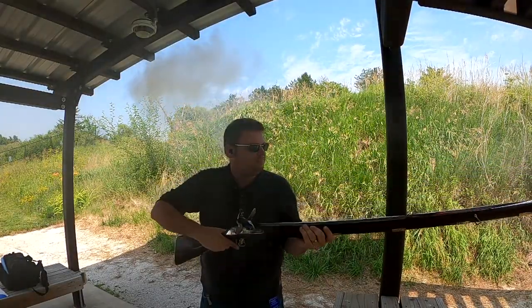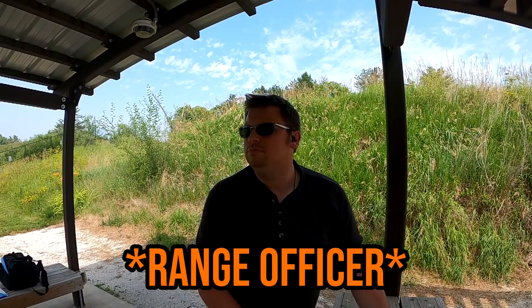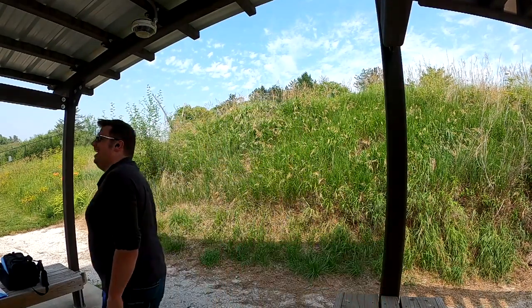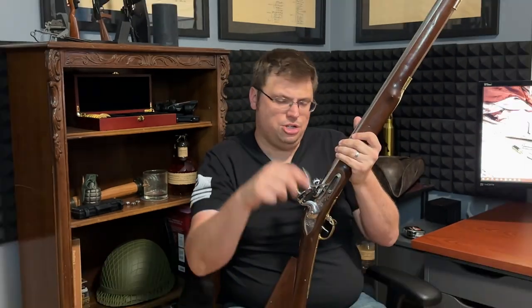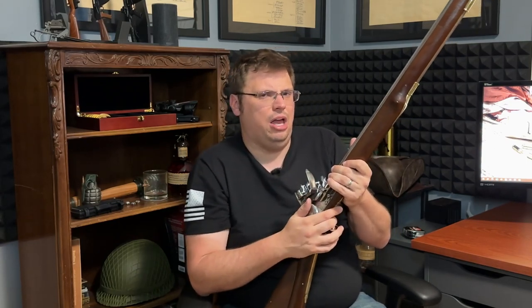All that said, I love this musket. There's a reason people love muskets. Will I be taking this to the range very often? Probably not. However, I would love to get to the point where I could get three shots off inside a minute. Drop a comment below if you'd like to see a three-shot-in-one-minute challenge at a future date on the channel.